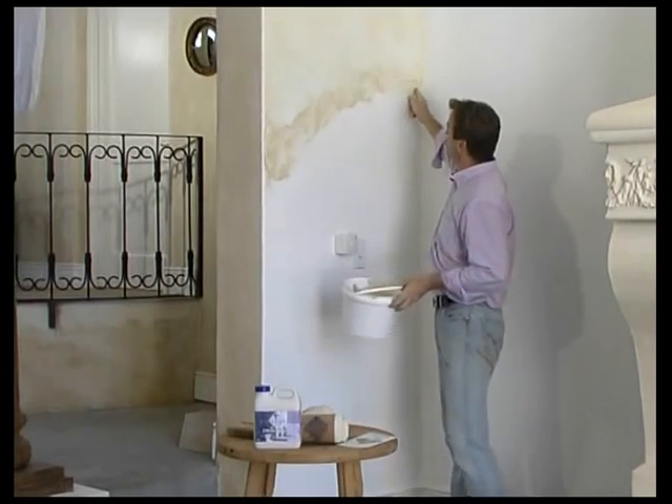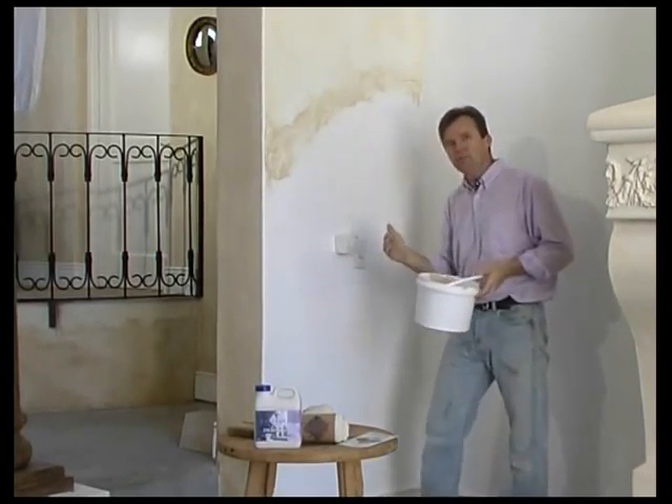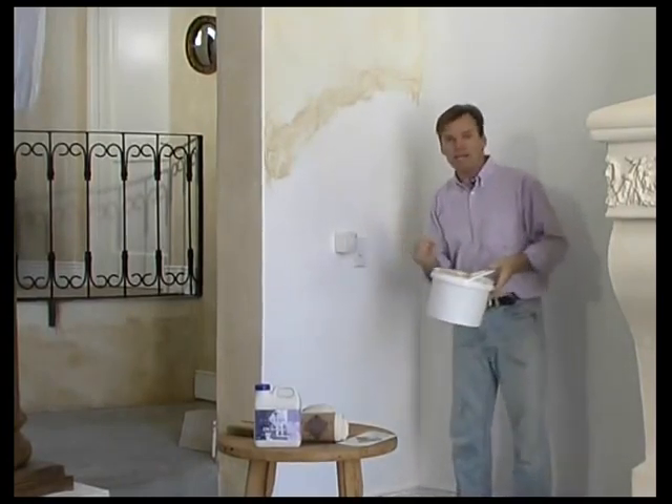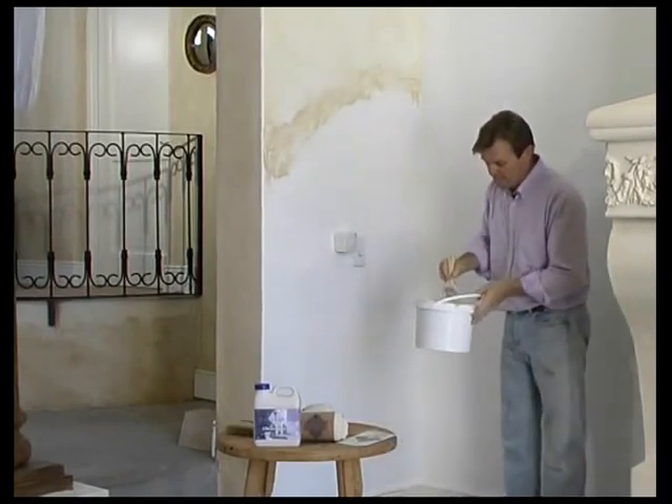As we did in the ragging technique, we've left ourselves a nice wet edge of glaze. That's going to help us when we come to applying our second section. We know that glaze is going to remain wet for much longer than the glaze that we've already techniqued.